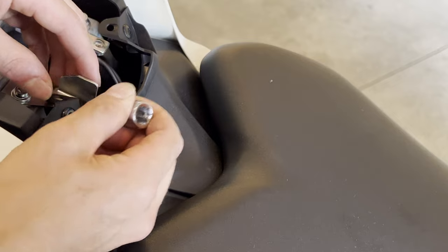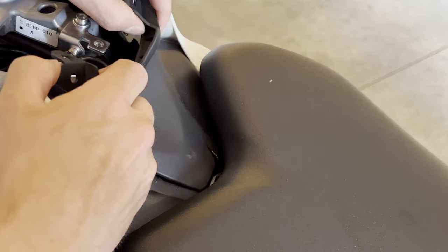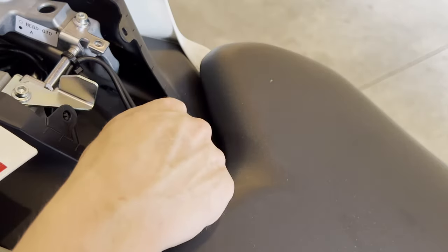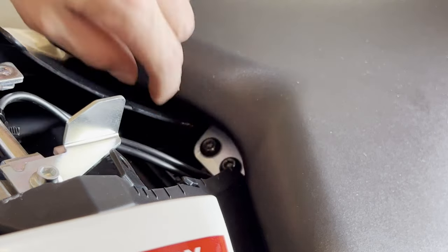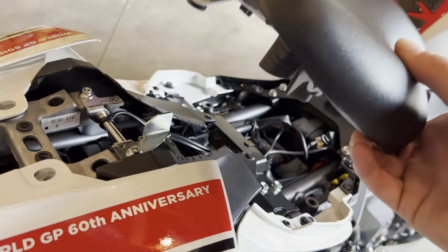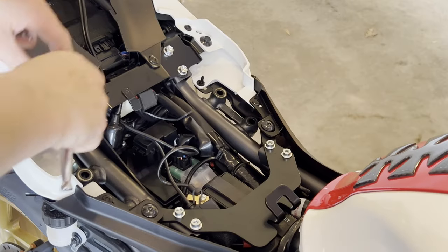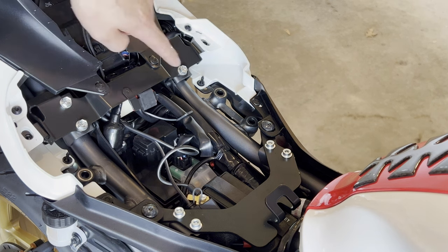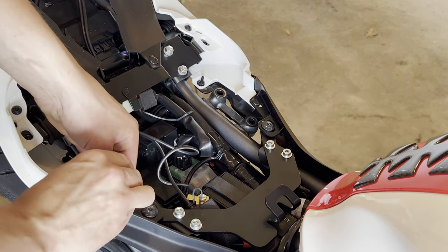Again with the four millimeter allen, remove these four bolts — do not lose those spacers. Use it to push in these push pins for the little plastic piece behind the seat. Just pry it away from the plastics and pull it straight out; there are little locking tabs that lock into these slots. With a five millimeter allen socket, remove the bolts behind the seat, then remove the seat. With a ten millimeter socket, remove the two bolts on the outside of the plastics, then use the four millimeter allen socket to push in the four push pins.